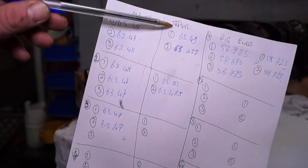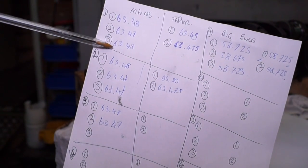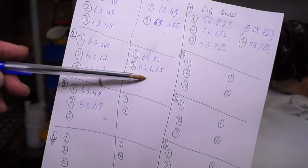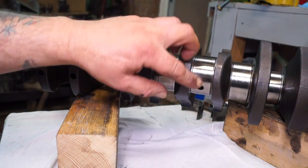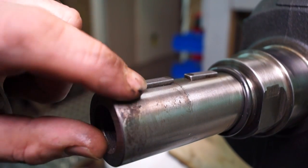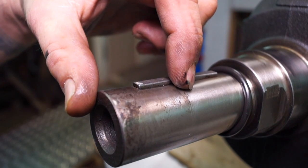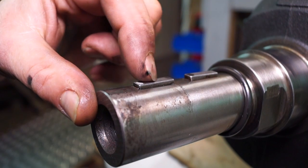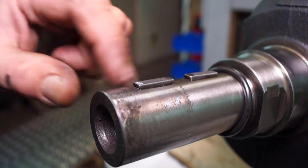It's not rocket science. We're just measuring the mains for ovality and taper, and the big-end journals as well for both. Before measuring, we need to assess the overall condition of the crankshaft, starting at the nose area where the pulleys run. If these are indented, it shows the pulley has been loose, which causes damage. If the keys look like they've been loose, this renders the crankshaft unserviceable and it needs to be scrapped.